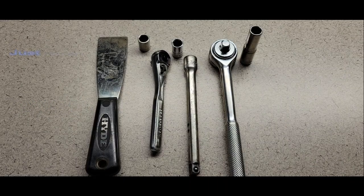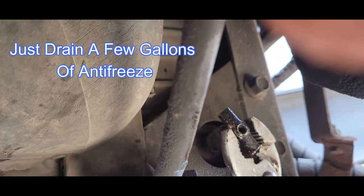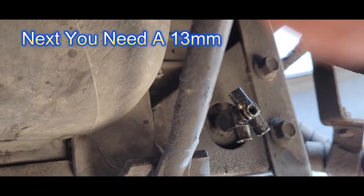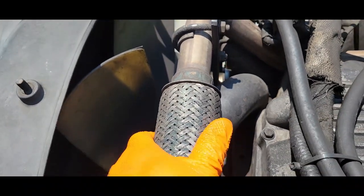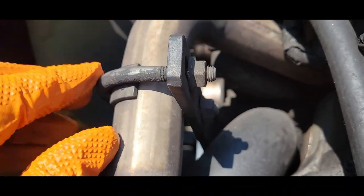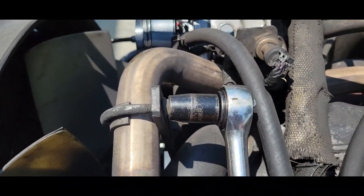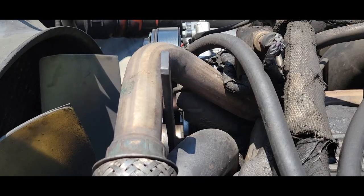I'm going to use a scraper here. Use the pliers to tighten the drain plug back. We need a 13mm to remove these two nuts that are supporting the exhaust here, and the bracket actually bolts down to the thermostat. Just remove this U-bolt — we have the U-bolt removed.